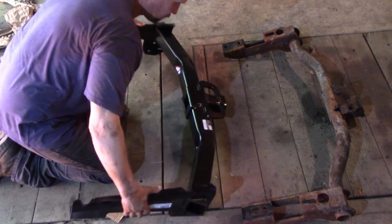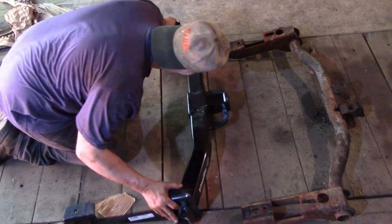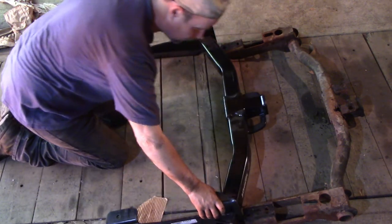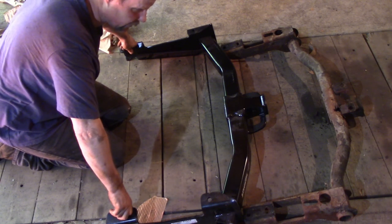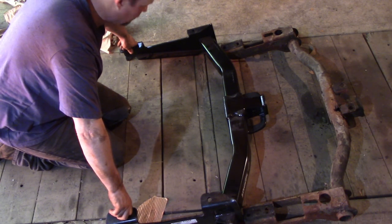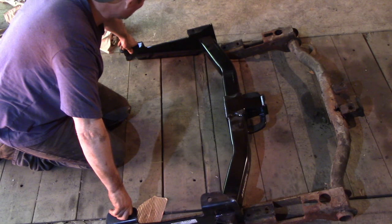It is upside down. This thing is way extended — I'm gonna have to get under there and see if there are bolt holes somewhere else. If there's not, I might have to drill some bolt holes.